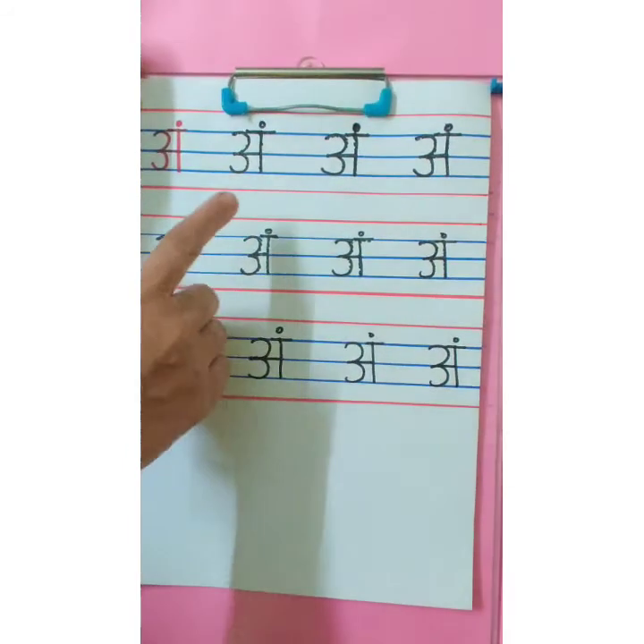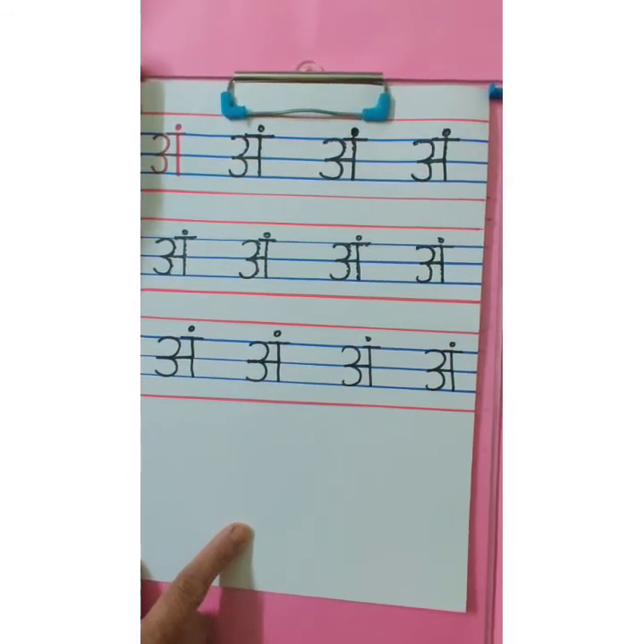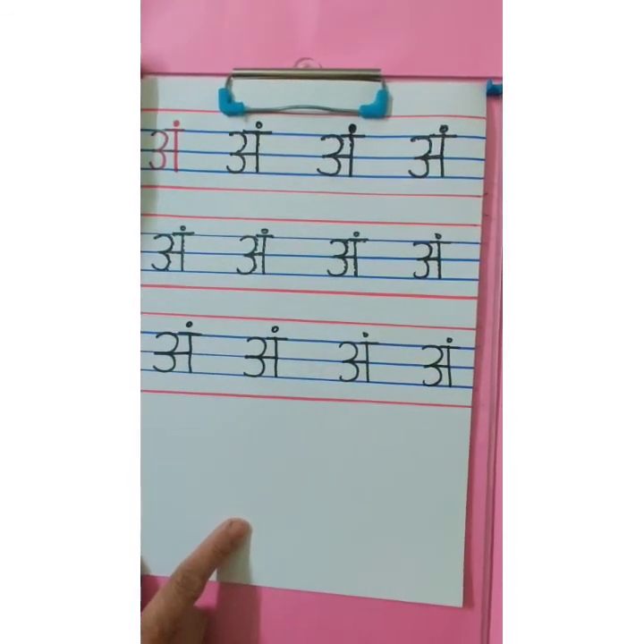After completing your work, your page will look like this. So children, complete the work neatly and write the date on the page. Now children, it's time for home assignment. You know which book you have to open — yes, Grafalco Swar book, page number 37. You have to complete the writing of Ang as per the teacher's instructions. While writing, don't forget to say the swar, and mention the date on the page. Bye, see you.